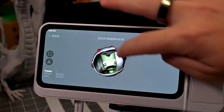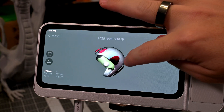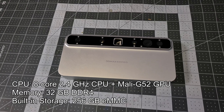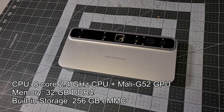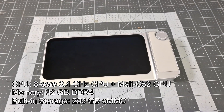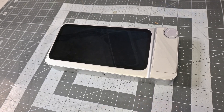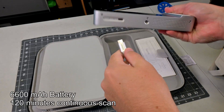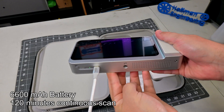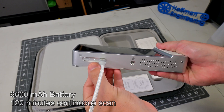Moving around to the back, we see the 6-inch touchscreen display, which works great and is very responsive. 3D scanning is computationally intensive, and to handle that, the Toucan comes packed with some beefy hardware: an 8-core CPU running at 2.4 GHz with 32 GB of DDR4 RAM. It also includes 256 GB of onboard eMMC storage — plenty of room to store all of your scans while on the go. The Toucan has a 6,600 mAh battery, and 3D Maker Pro claims up to 120 minutes of scanning on a single charge.